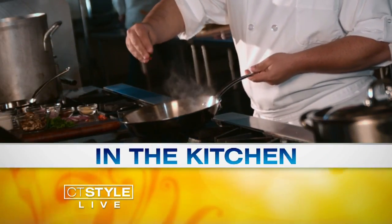All right, we're back here in the kitchen hanging out with our main man, Chef Plum. How are you doing, Plum? I'm good, man. What's going on? How are you? I'm doing very well. It's good to see you.